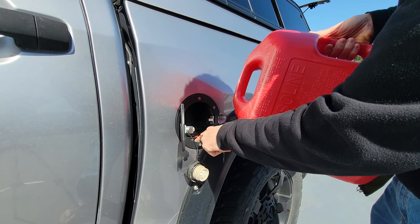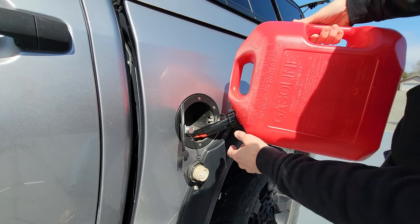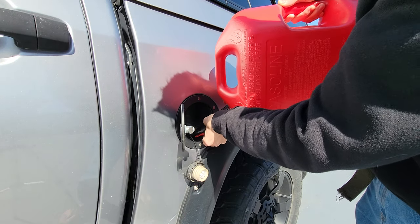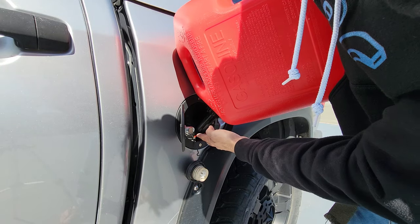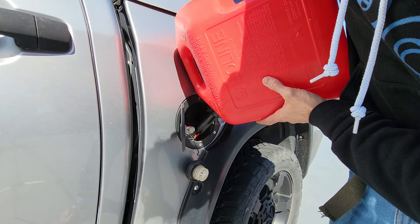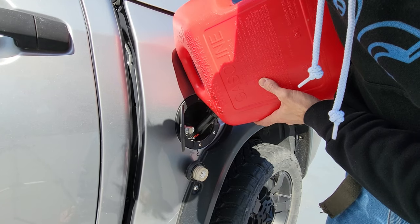Rest that tab on the tip of the gas cap, right here on the top of the lip. Then push that button in, and that allows it to catch and just pour the gas right in there.